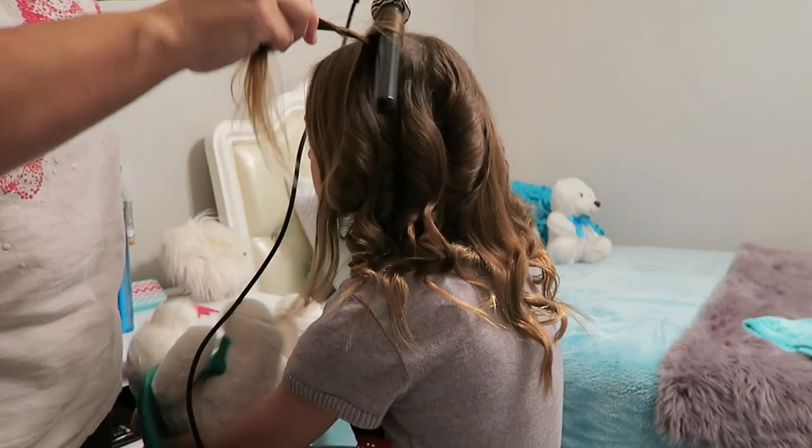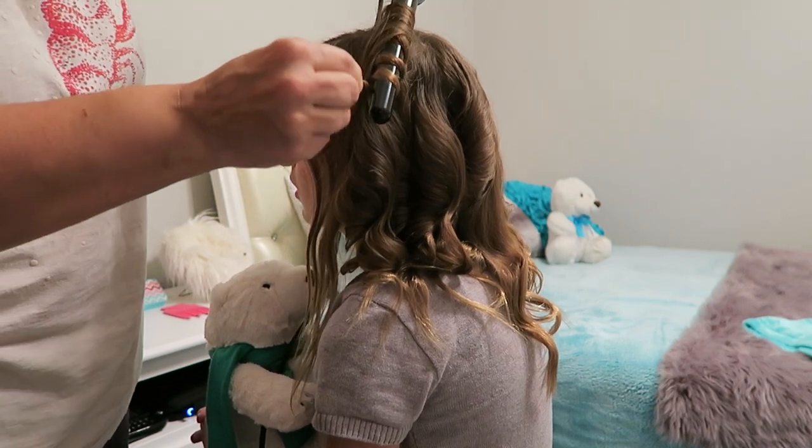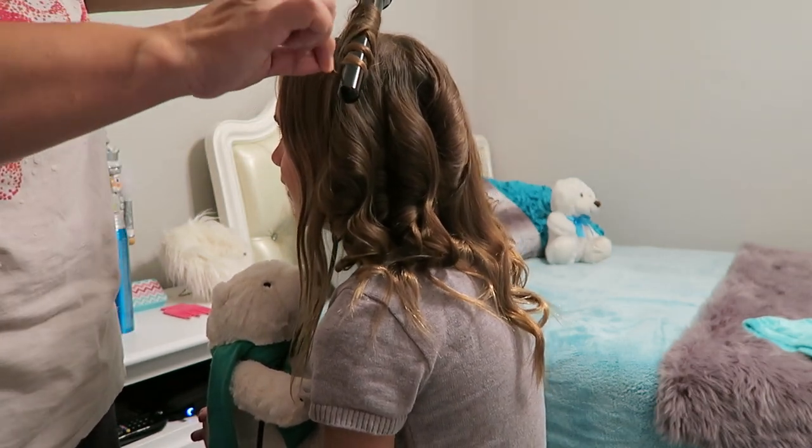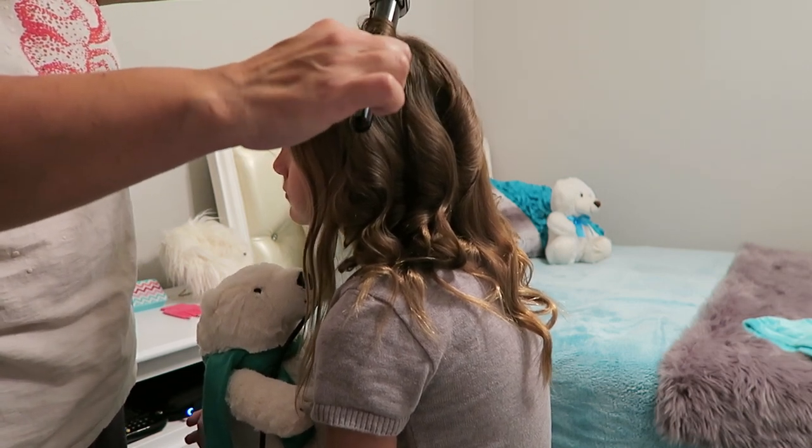We're almost done — just a few more curls. You're always curling away from the face, so when you're on that side you're curling towards the back, and when you're on this side you're still curling towards the back.